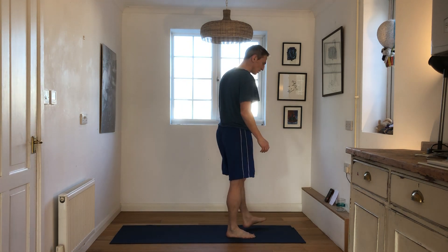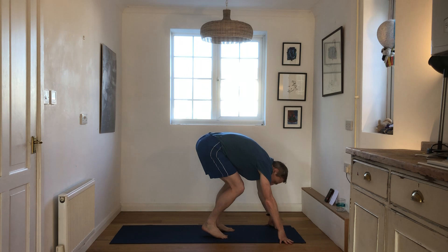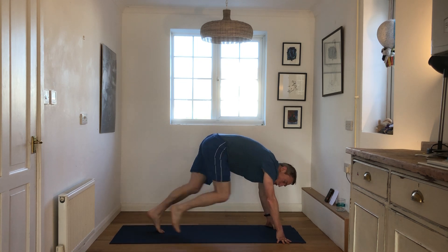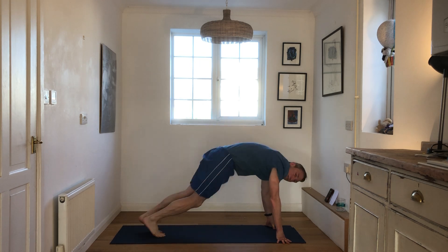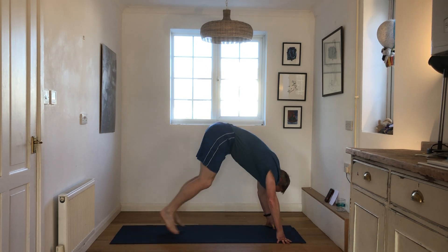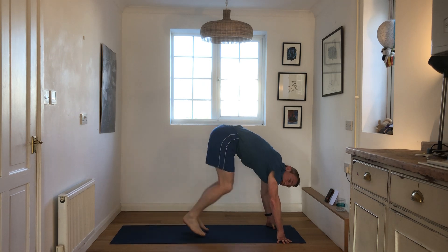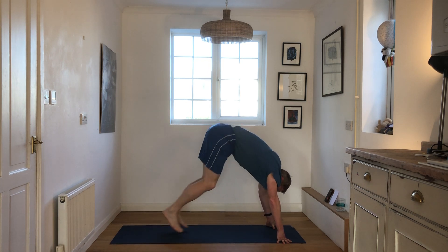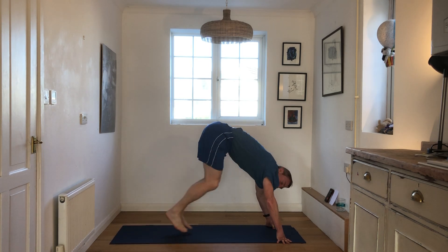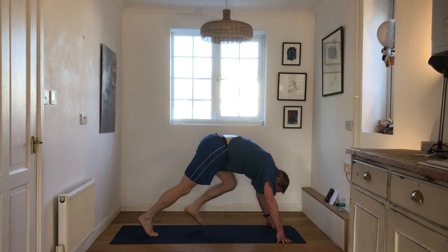Next one's squat thrusts, so we're going to go down and like so. It's good that you're breathing — heavily — just keep going. You can do one foot or you can do two feet. Let's go everyone, another 40 seconds. Another 20, let's go. Last 10, and rest. Well done.